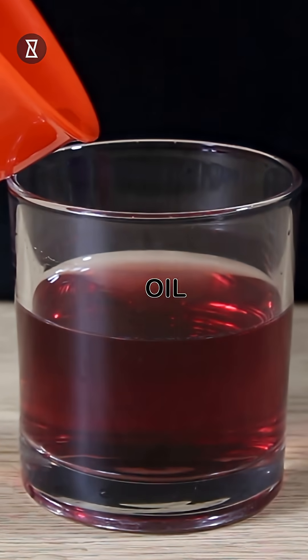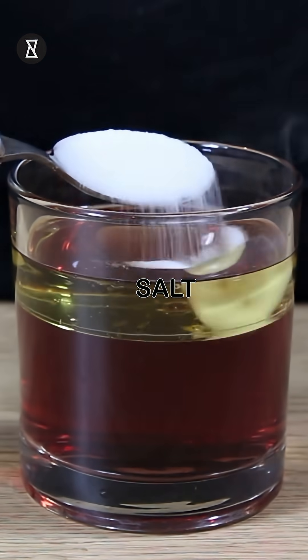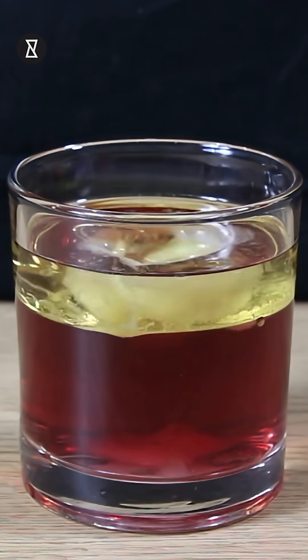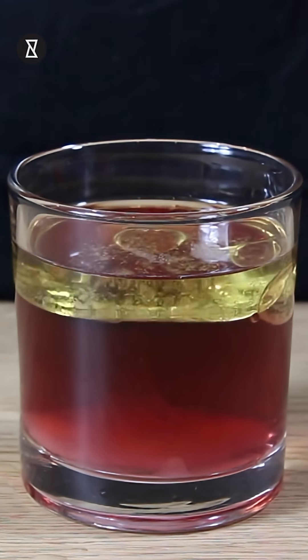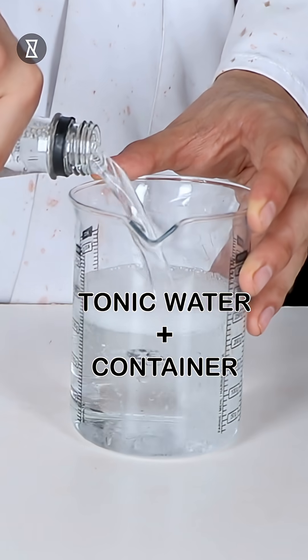Take the water and pour it into the glass, then add a few drops of food dye. Very carefully pour your oil into the water, then take some salt and pour it through the oil and into the water. Since the salt is heavier than the oil, it sinks straight down into the bottom of the glass — this creates a lava effect.